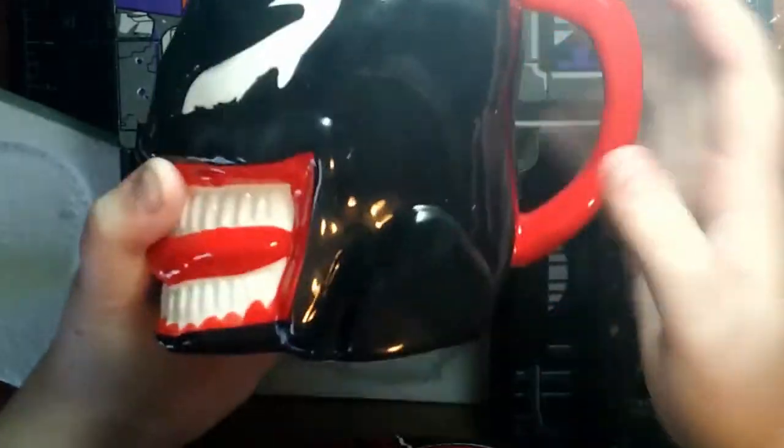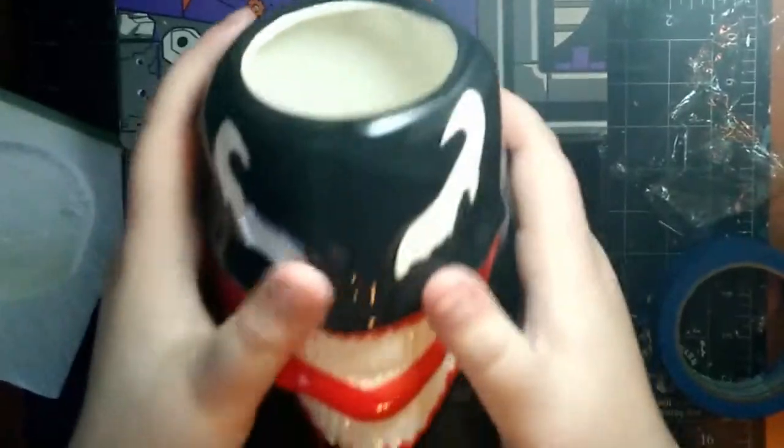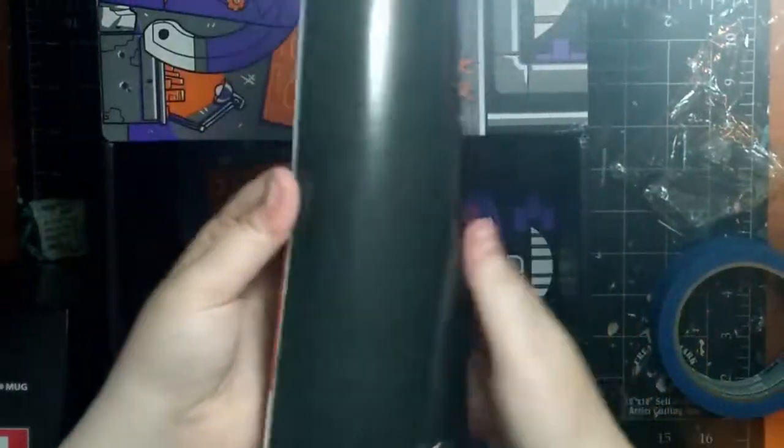Oh my god, this is so awesome. This is like the all-time best Loot Crate in the history of all Loot Crates. And last but not least is the standard Loot Crate brochure that has all the items listed along with some other readable material.